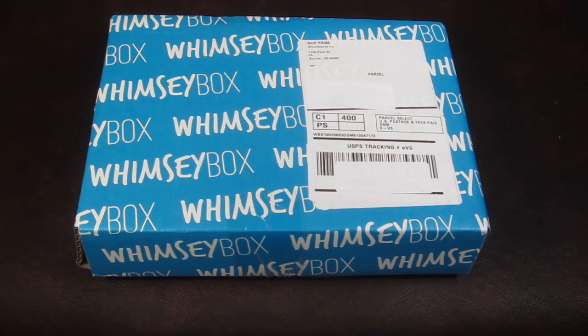This is my review and unboxing for the June 2014 Whimsy Box. Whimsy Box is a craft subscription box that's $15 a month. You can save $5 on your first box by using the link below. I subscribe to this personally and it's pretty fun — they usually have pretty neat craft ideas to make.